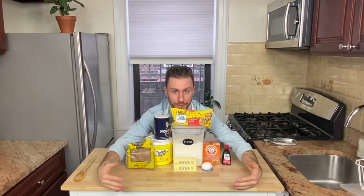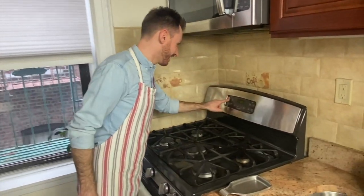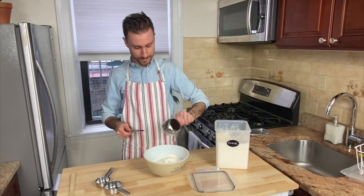Now let's put it all together. Here's how to proceed: set your oven to 375, make sure the temperature is in Fahrenheit. Mix the flour,